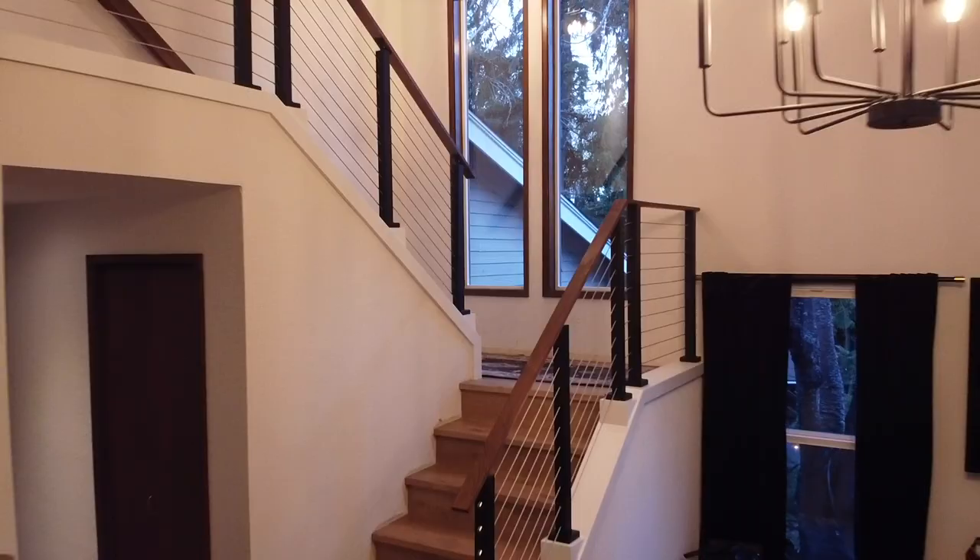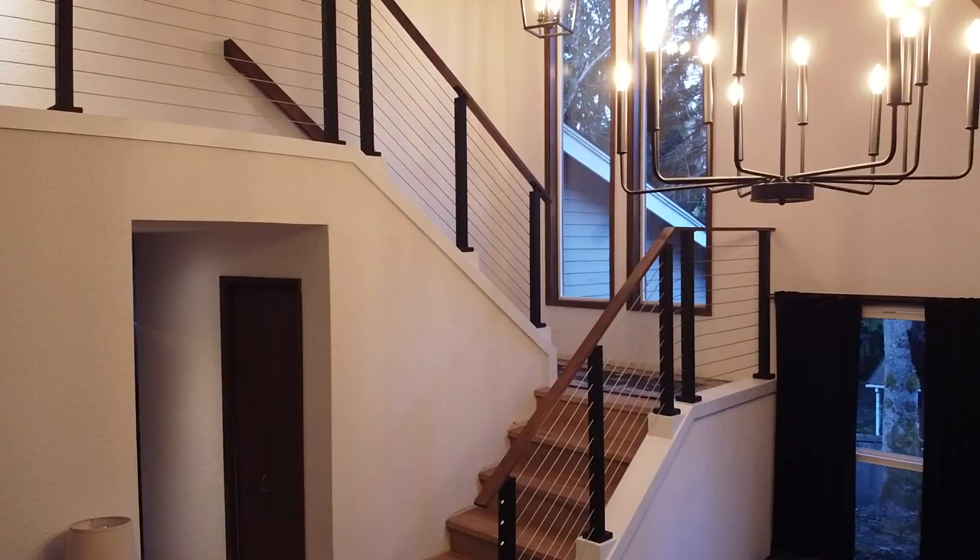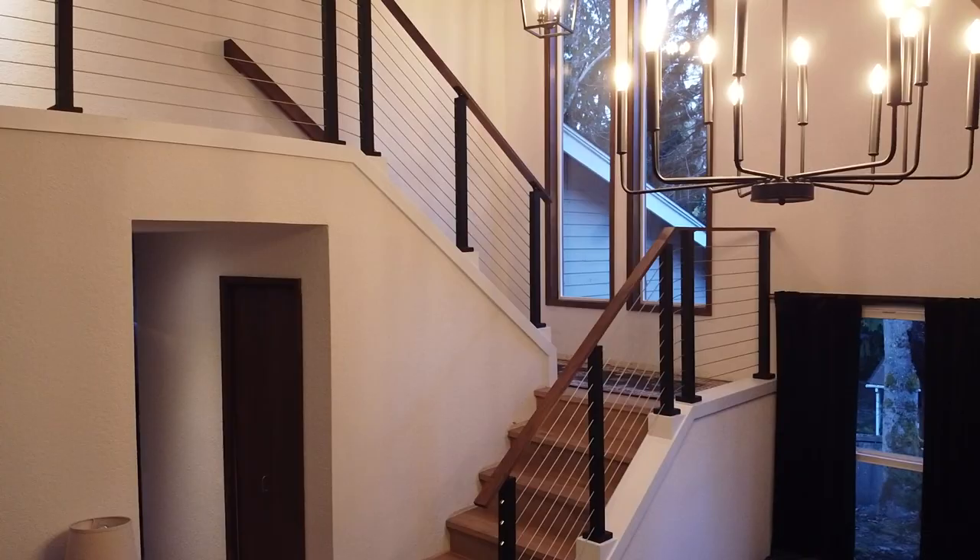I always love how just moving a couple of walls completely transforms the entire look and feel of a space, and that's exactly what happened here. Removing an old outdated railing system was transformative, and I cannot wait to show you how we installed this beautiful stainless steel wire railing in next week's video.